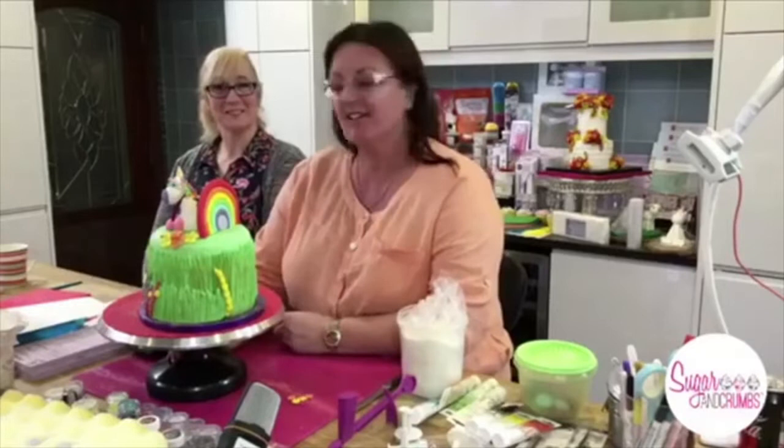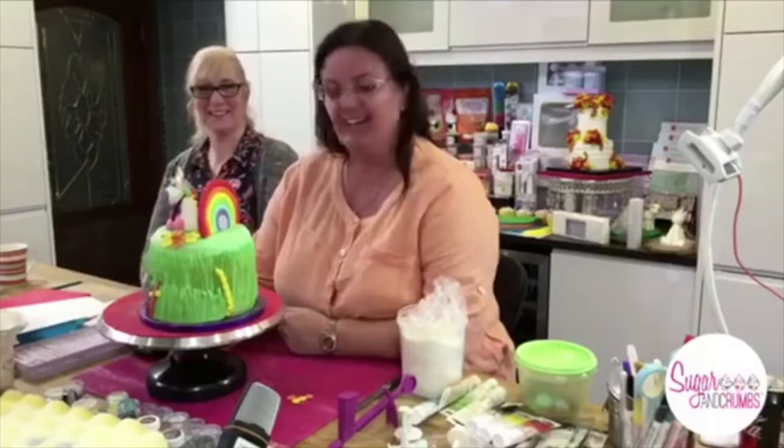Good evening everyone, welcome to the Sugar and Crumbs kitchen on this Monday evening. I've got a guest in the kitchen — Wendy. She's not actually doing anything but she came down to visit me today, so I said why not stay the night and label bags for me. So all your gin and tonic bags have been labeled by Wendy.